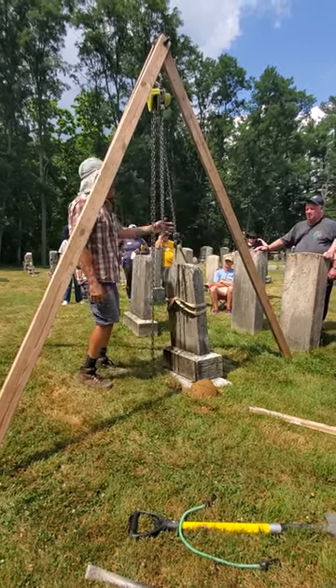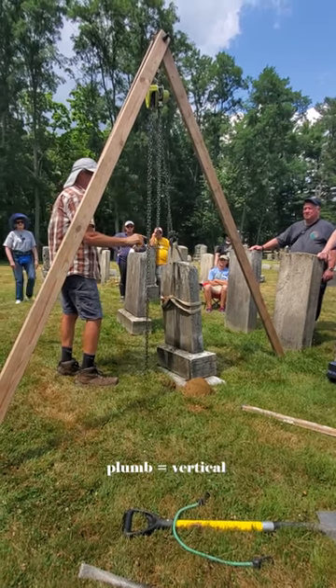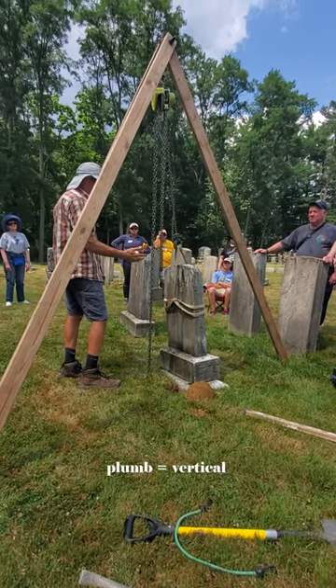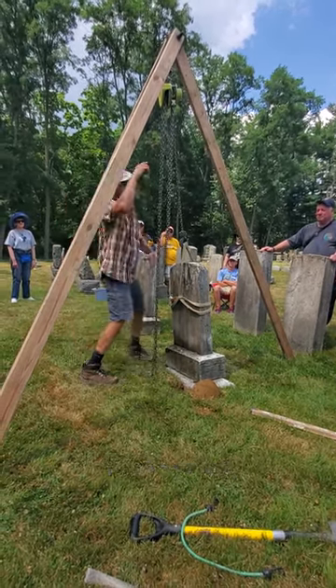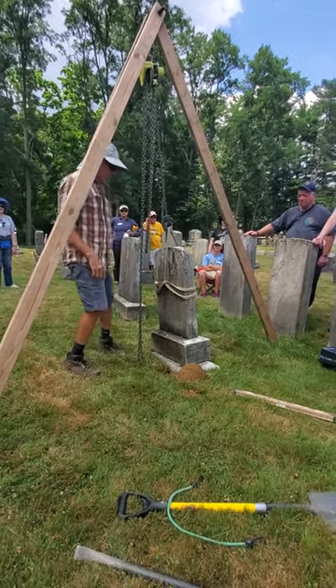The other thing to check is this chain — look at it, it's exactly plumb. That's where it has to hang, because it acts like a plumb bob. Wherever it's hanging from is going to draw the load to it, and that's what's going to happen when I start to lift.